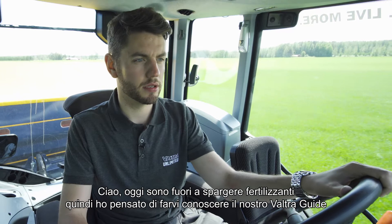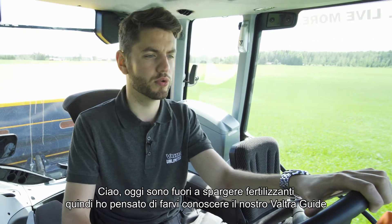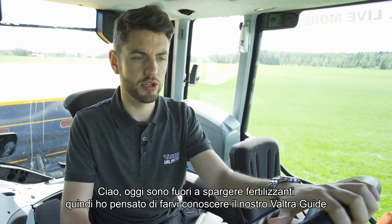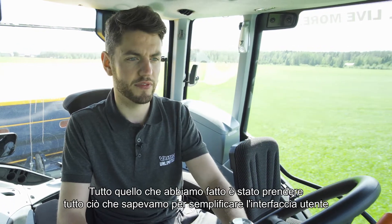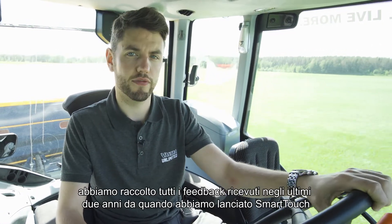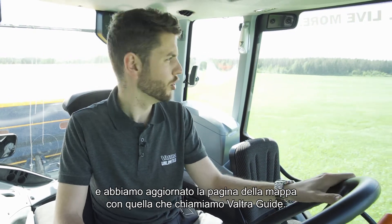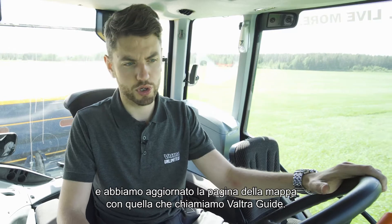Hello, I'm out today doing fertilizer spreading, so I thought I would really like to introduce you guys to our brand new Valtra Guide. What we've done is we've taken everything we knew makes a user interface simple, taken all of the feedback we've got over the past two years since we launched SmartTouch, and we've refreshed our map page with what we call Valtra Guide.